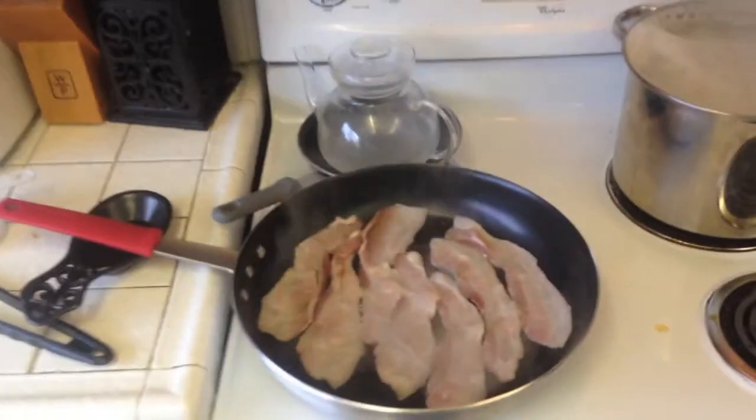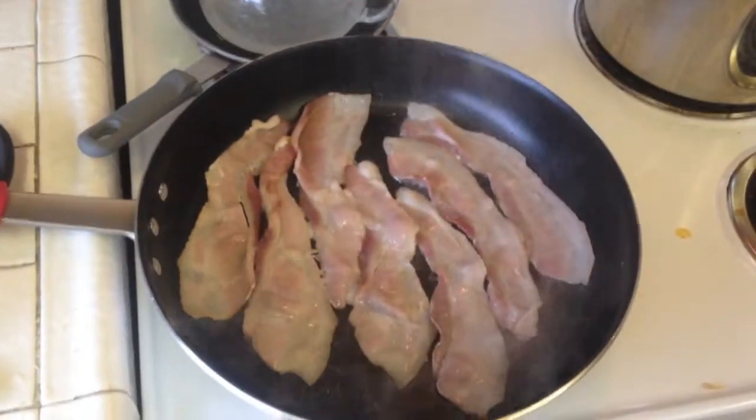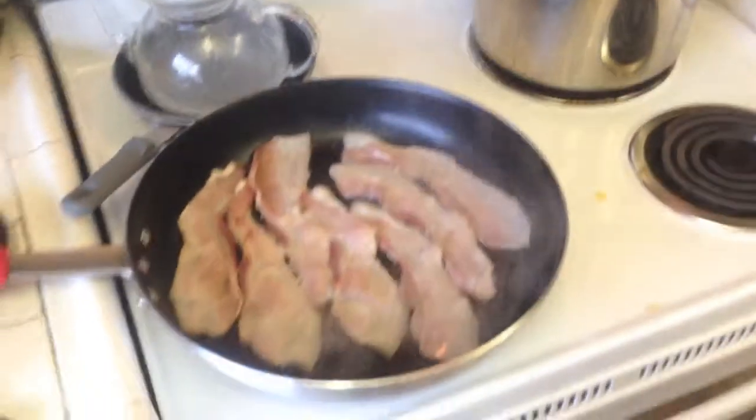First, we're going to start off with the bacon. We're going to go ahead and get a few pieces of that sliced up — I've got about seven pieces in a big skillet. I'm boiling the large elbow macaroni to al dente, and then we'll set those aside.